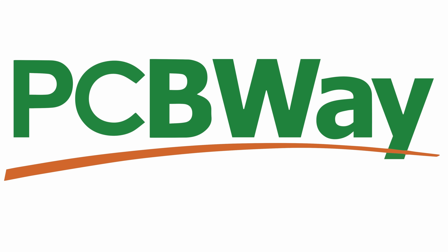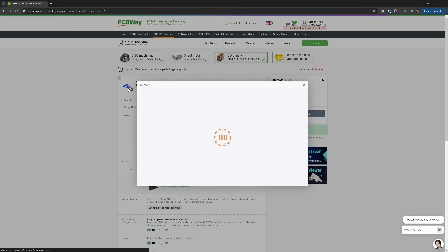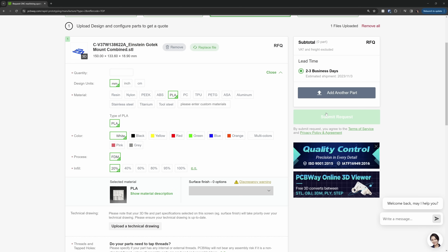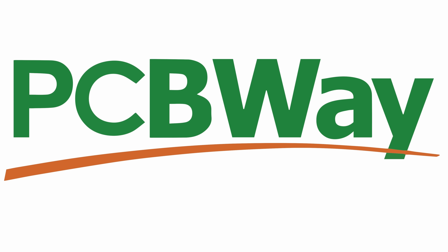This channel is sponsored by PCBWay, and they don't just do PCBs. If you want professional 3D printing, just upload your models, pick from a variety of materials and colors, and you're on your PCBWay. Thanks to Elaine and the PCBWay team for supporting Mark Fixes Stuff.